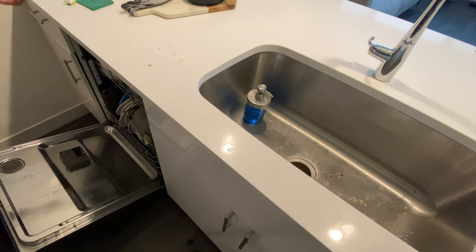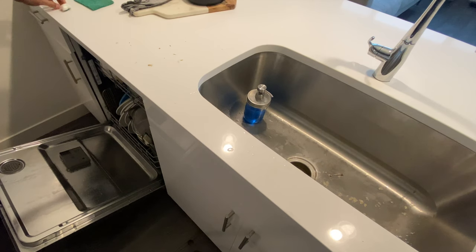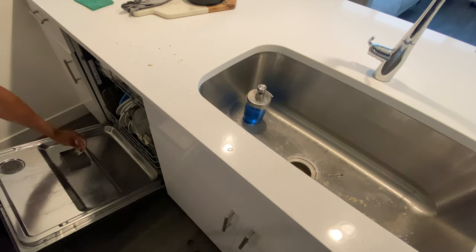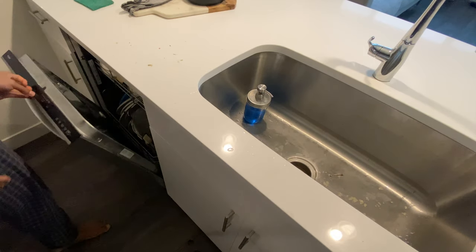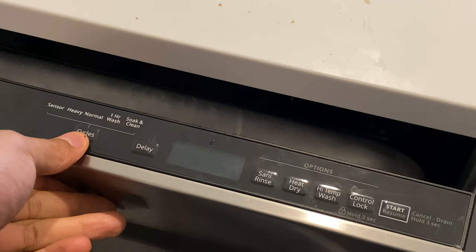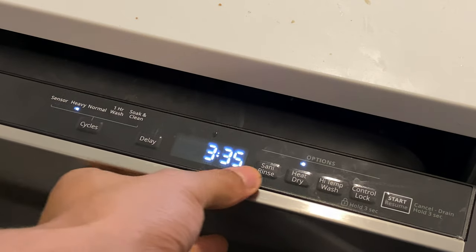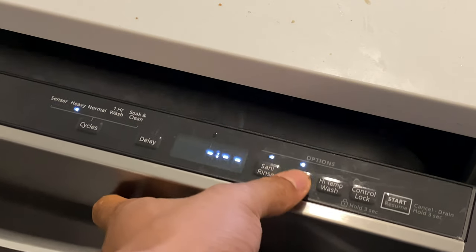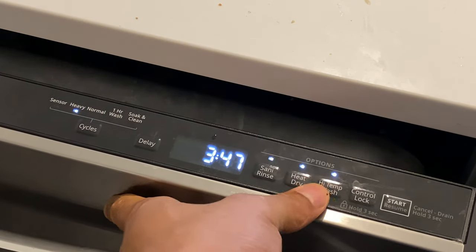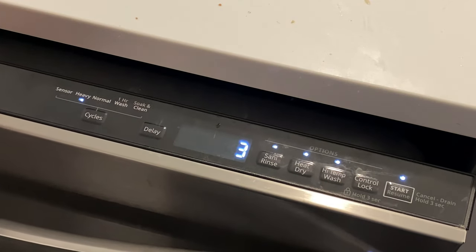The dishes are all in. Now I'm going to take a dishwasher pod and put that in, and then take a second one to use as a pre-wash since this is such a large load. I'm going to set the cycle to heavy, sani rinse, heat dry, and high temp wash — which is going to take about four hours — and then start it and let it run.